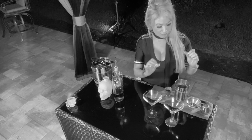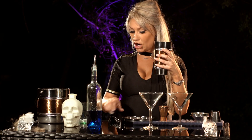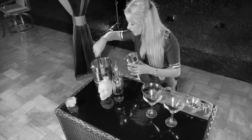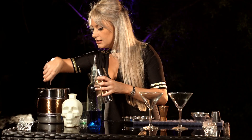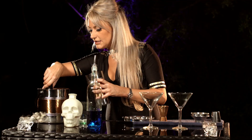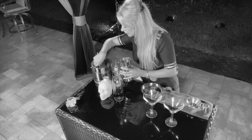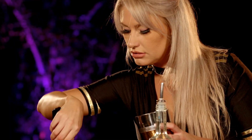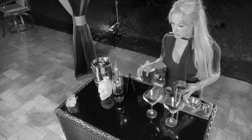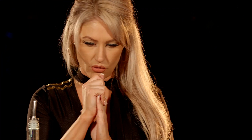We're going to make two martinis right now. First, we have our shaker, and we're going to grab some regular ice — put some in here. Slippery little buggers. Get it nice and chilled; nobody likes a semi-cold martini.